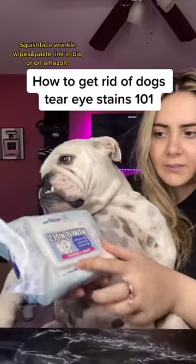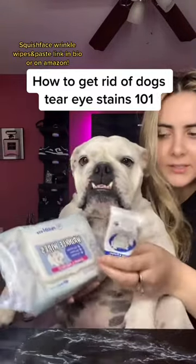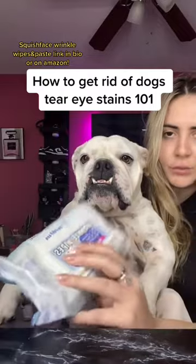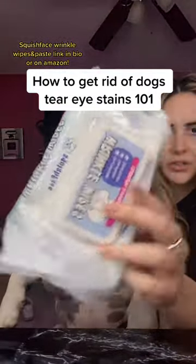So, squishy sprinkle paste and wipes. This is the paste and this is the wipe. First you would use the wipes — this is the packaging of it.